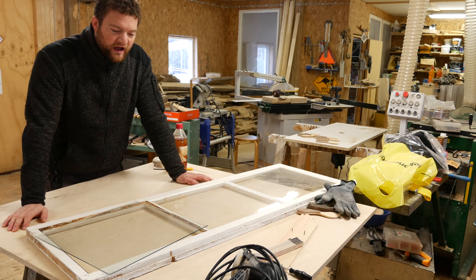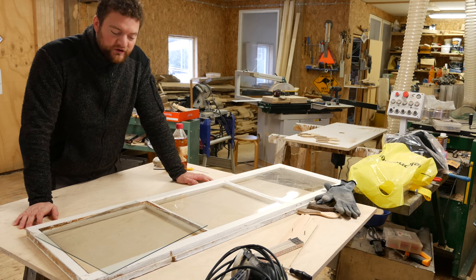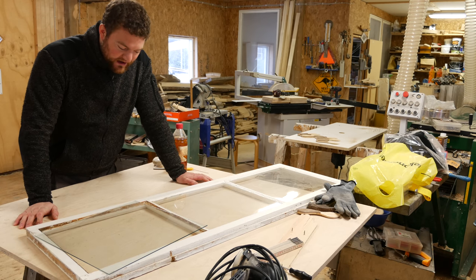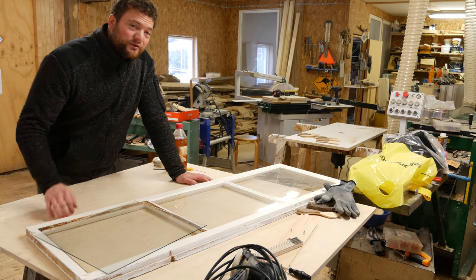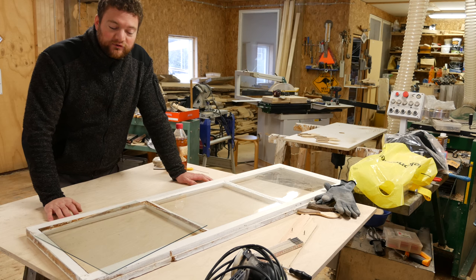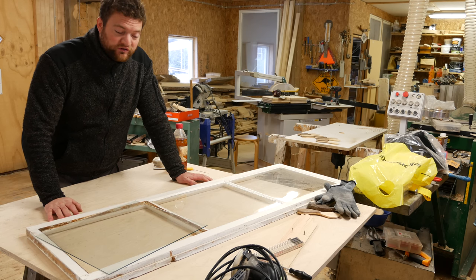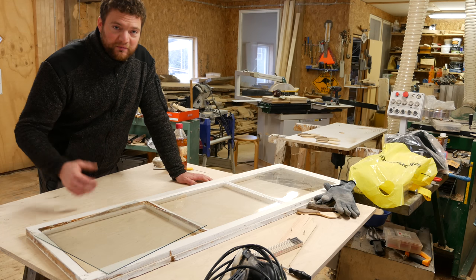Hi guys, this is Simeon. Today I want to finish this window and put the glass in. I want to teach you how I do it and the things that are important when doing this. This could enable you to build your own windows, or if you have old windows like that, to change the glass yourself. It's really helpful when you build stables not to have to buy the windows but be able to do this.